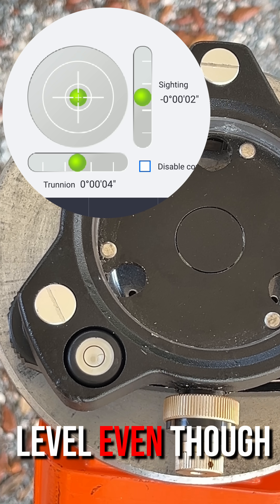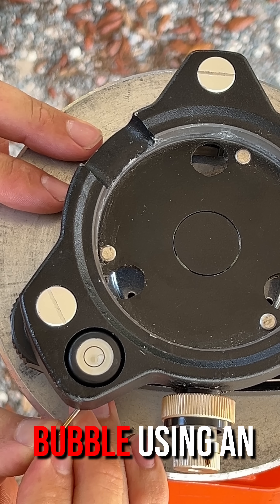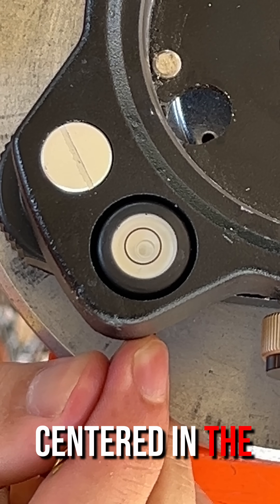The tri-brac is now level even though its fisheye level bubble says it's not. Adjust the bubble using an allen key and tighten or loosen the set screws under the level bubble until the bubble is centered in the vial.